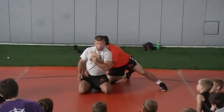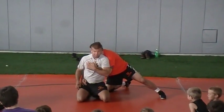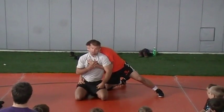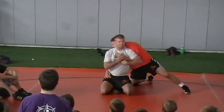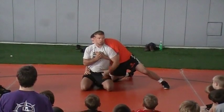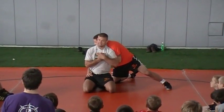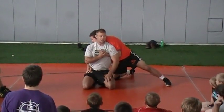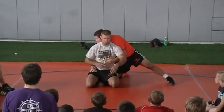Now, what hand do I attack? High hand. Do I reach up like this? No — reach across. I'm going to grab right across to his knuckles and pull them together. Something about grabbing like this just makes you not as strong. I'm going to put your knuckles together — it just takes a lot of strength out of you, and it doesn't feel good either.